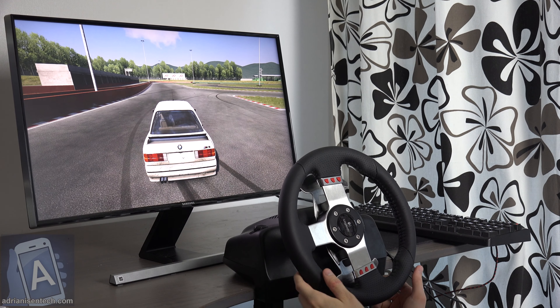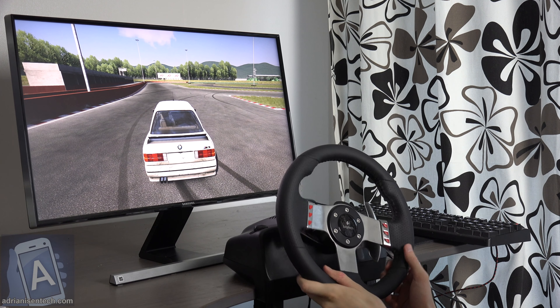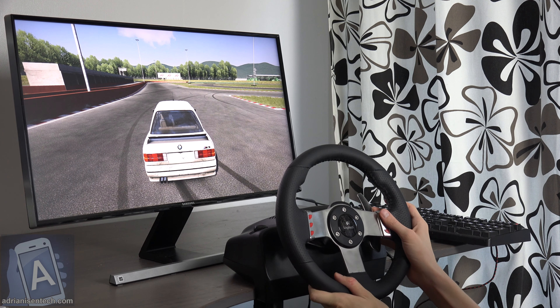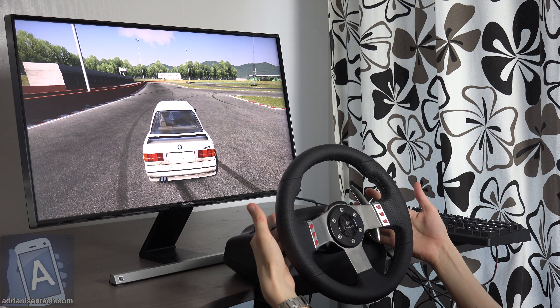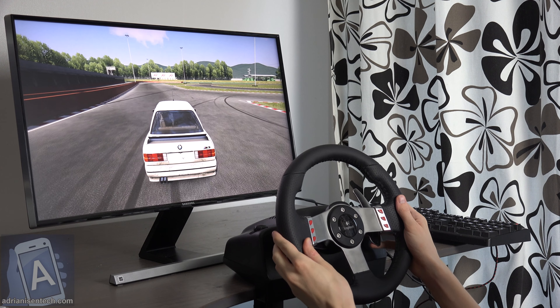I also use the pedals right now on the floor here. I don't have the shifter — that little thing I showed in a previous video — but I use the paddles on the back to shift. Right now I have it on automatic.